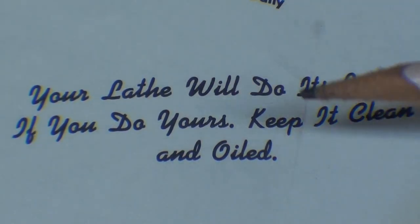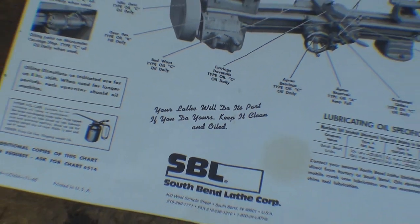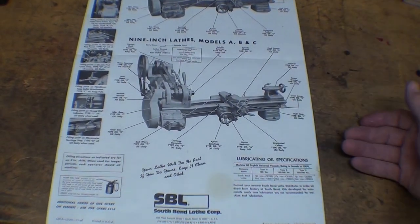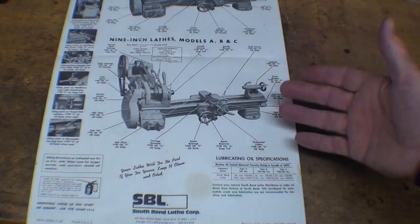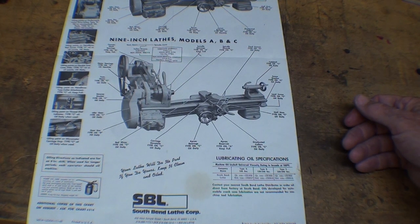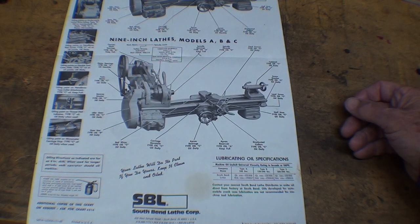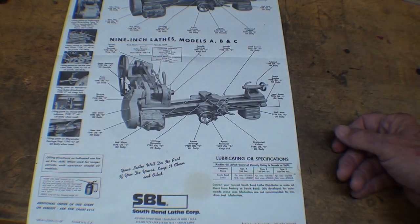Look what it says here: 'Your lathe will do its part if you do yours. Keep it clean and oiled.' Now, much of the information on this chart is for shops using the lathe for full eight-hour shifts. In our basement, home, or garage shops, we aren't using the lathe that often — sometimes just one hour a month. So you may not need to oil it every time. You can over-oil it — it won't hurt it, but it'll make a mess. This chart is designed for constant use.